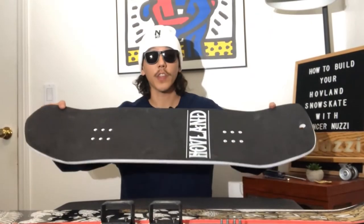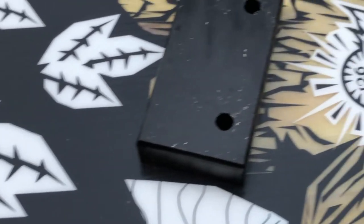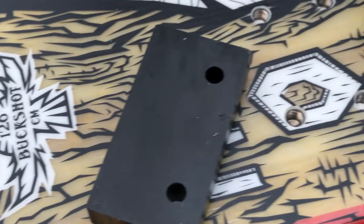Let's go over the snowskate pieces we have in front of me. The skateboard is called the top deck. Underneath the top deck sits the sub deck, which is this big ski. Trucks go in between the top deck and the sub deck. Here are the risers that sit between the truck and the top deck. And we have some hardware to keep your trucks on.